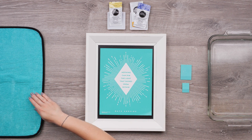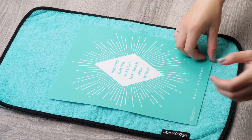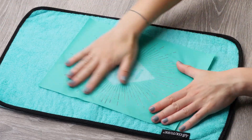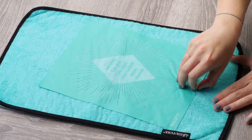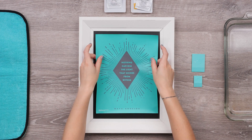First I will prep my transfer by removing the backer and pressing it to the terry cloth side of my fuzzing cloth. This gentles the adhesive, especially on a brand new transfer, and makes it less likely to stretch when removing. The coordinating sizes here make it easy to center the design on the board.